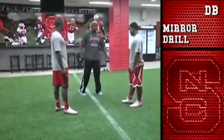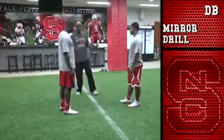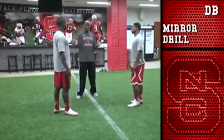The next one we're going to work on is called the mirror drill. With the mirror drill, when we teach press, we want to make sure we try to keep his frontal position as long as we can.